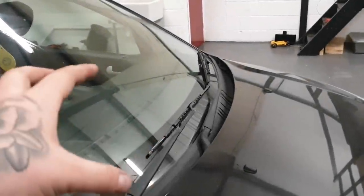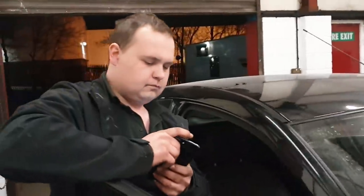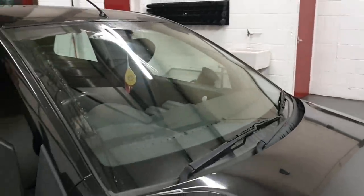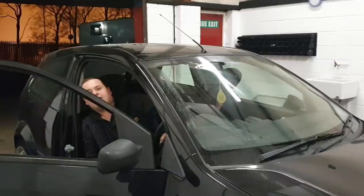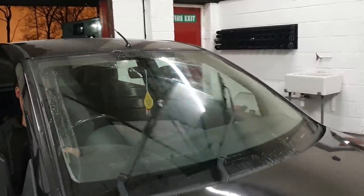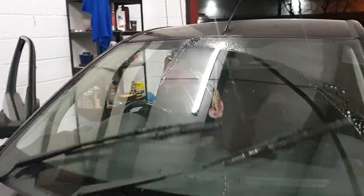Moving on from headlights, we're now going to check the wipers. Your two front wipers are what's checked for the MOT — the rear one is not checked. Make sure the rubber is not split. If you lift them up, the rubber is this part along the blade — that shouldn't be split. Also make sure the wipers clear the screen properly with no smear marks left.